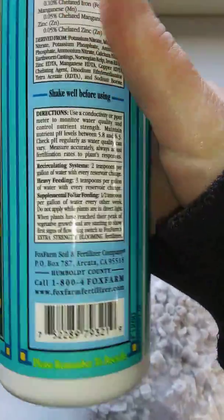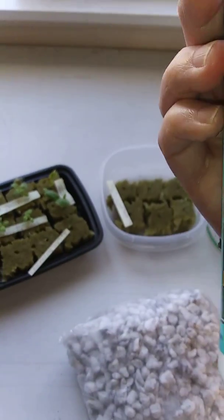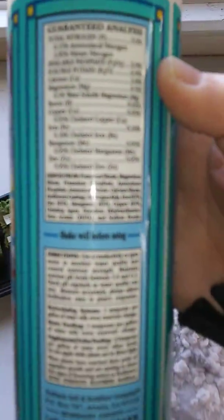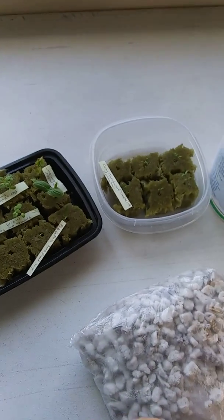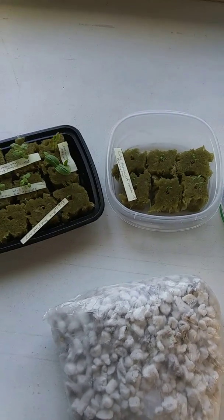I'm pretty sure their stuff is really good — I think it says non-GMO on here somewhere. And it's just a good company. I know you can use other nutrients in your hydroponics systems, but we've always liked Fox Farm and their products have treated us well, so we stick with them.